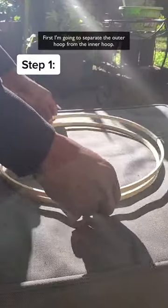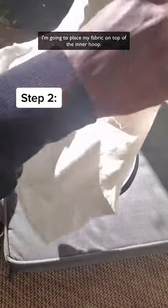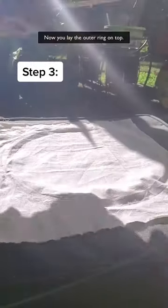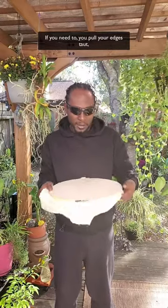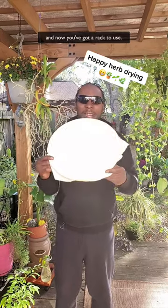First I'm going to separate the outer hoop from the inner hoop. I'm going to place my fabric on top of the inner hoop. Now you lay the outer ring on top. If you need to, you pull your edges taut, tighten your screw, and now you've got a rack to use.